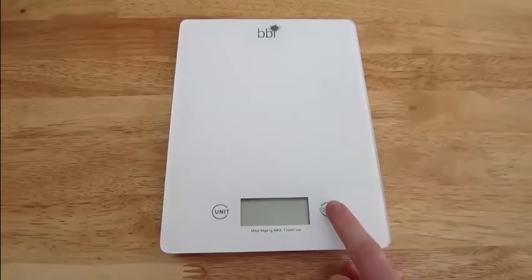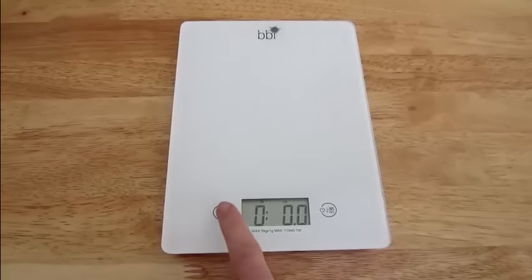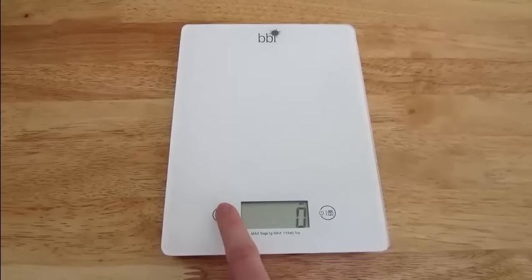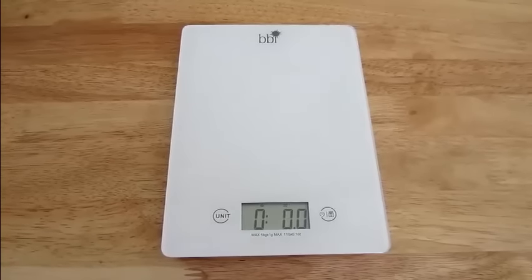The BBI kitchen food scale is simple and easy to use. First, touch the on button on the right. Since there are no raised buttons, just touch it with your finger. Then pick what unit you want to use to measure — whether it's grams, ounces, fluid ounces, or milliliters.